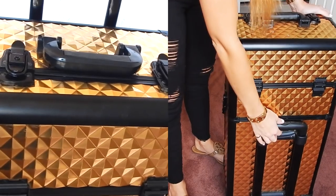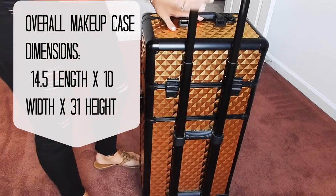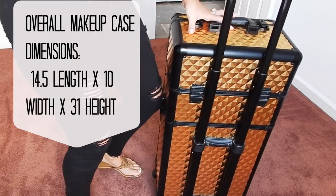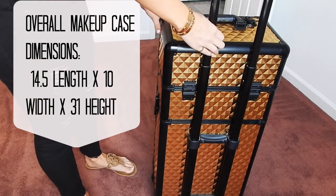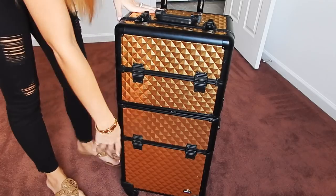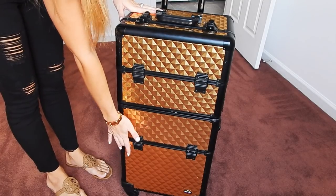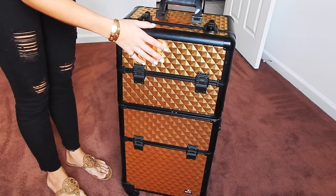It does come with a handle, you can just lift that up. It does have all four wheels so you can just slide it — you don't have to turn it and then roll it. It just rolls really nice and easily. So there are three parts to it: the first part is this bottom compartment, then there's a middle compartment, and then the top, and I'm going to show you all three of those.